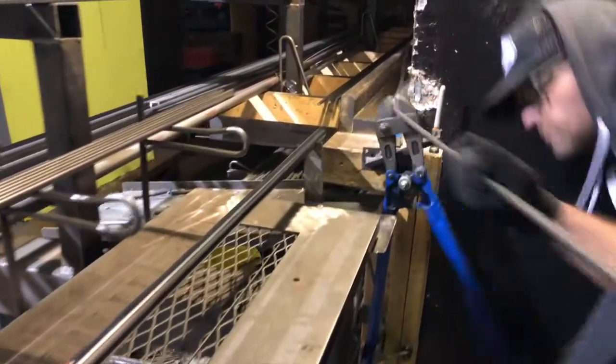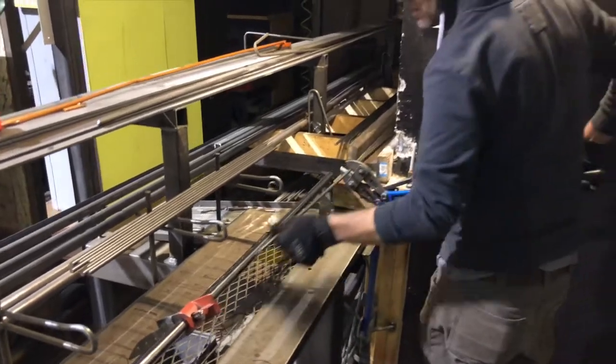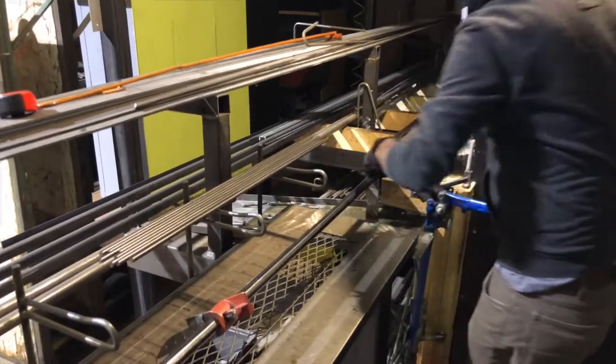That's about it — my super simple 3/8 rod round bar cutter. Let me know if you have any questions about the setup.